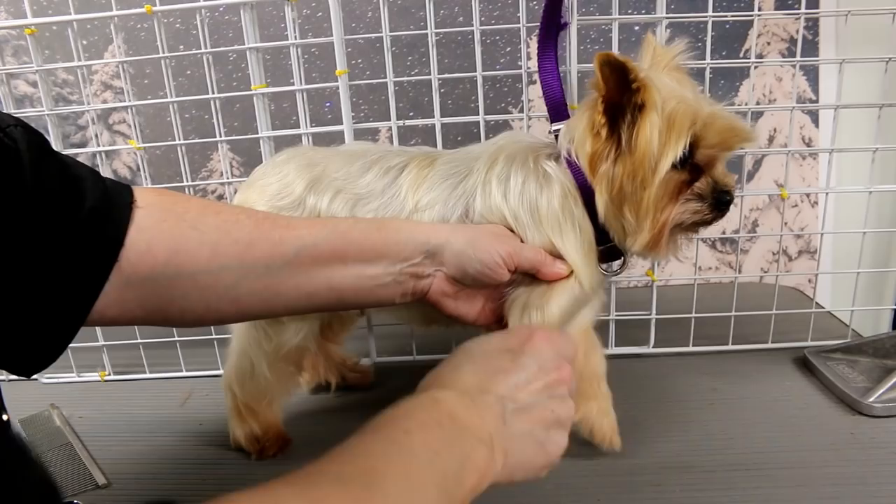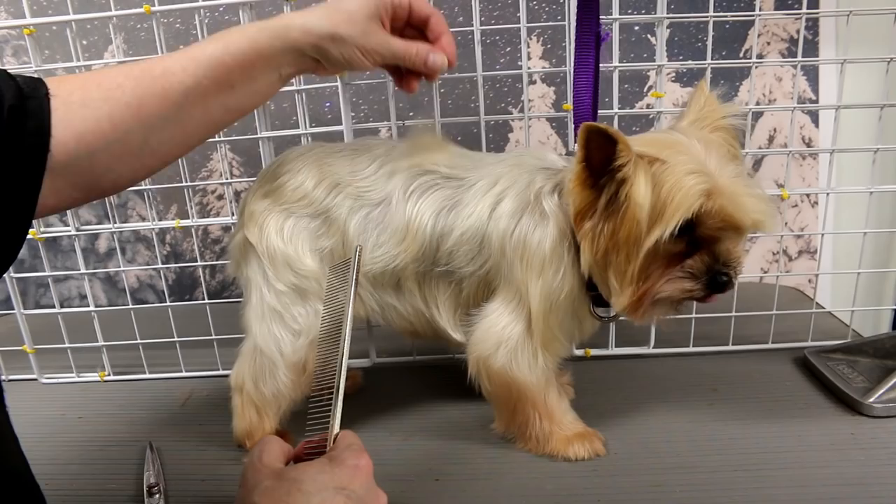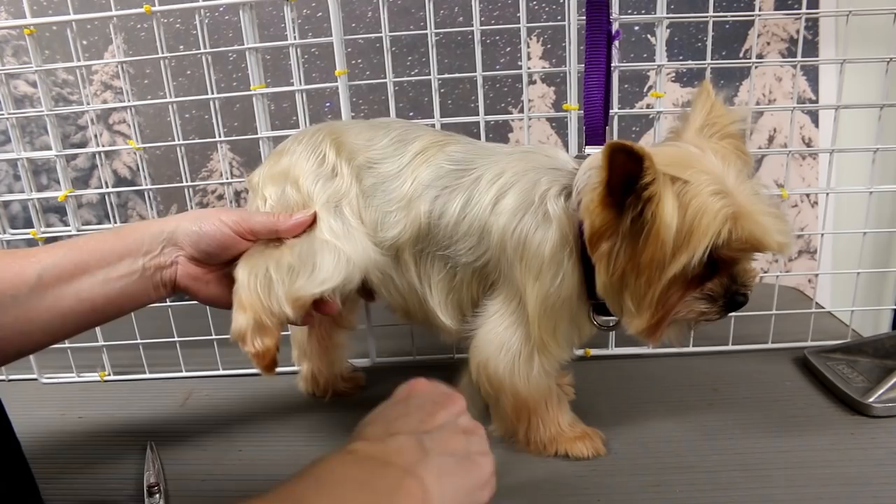For the winter cut, I'm not gonna take anything off the body because it's pretty short and he has a very thin coat. What we're going to be doing is cutting the feet, a little bit on the legs, the length of the belly, the private areas, and the head.